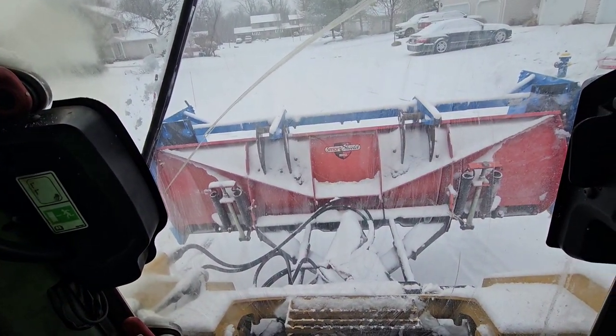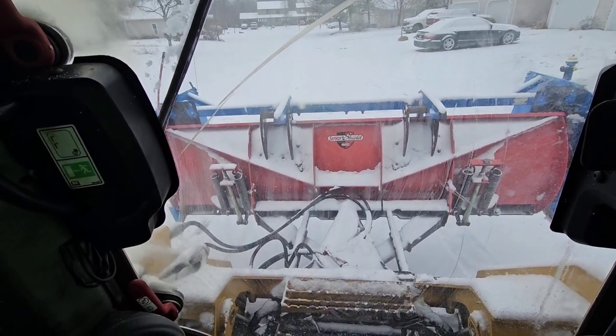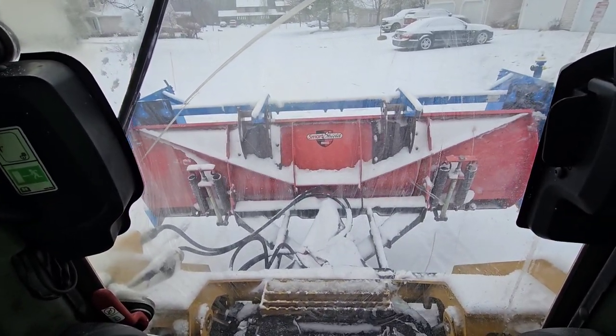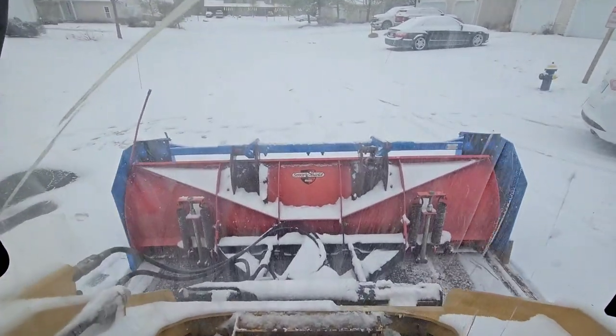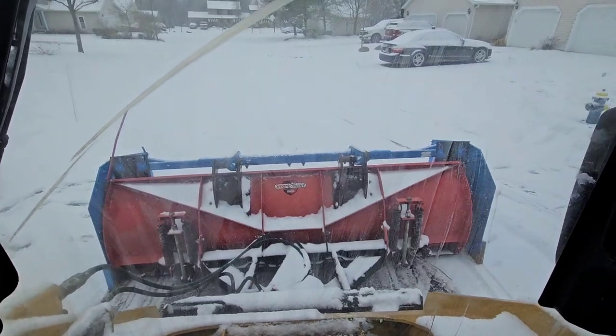People are going to be looking outside like... is he gonna do my driveway? And the answer is no.